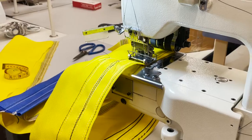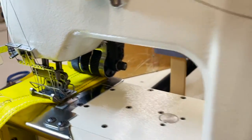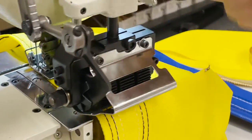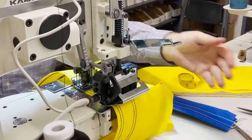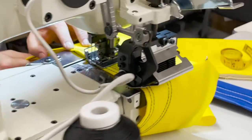In the back there's a puller — if you look at the back you'll see it. This is something that helps the fabric feed easily after stitching. The roller helps guide the material through smoothly.